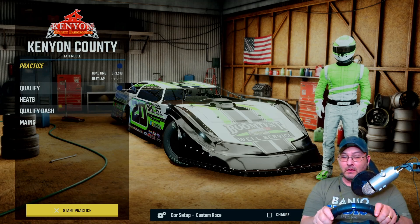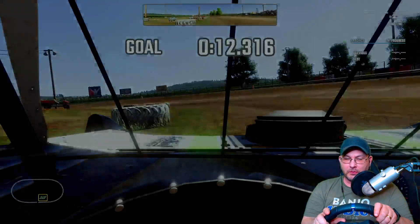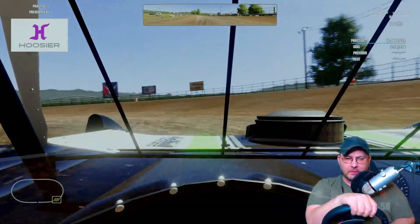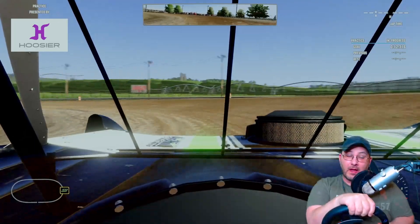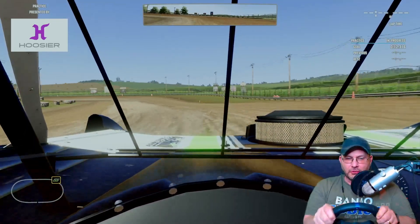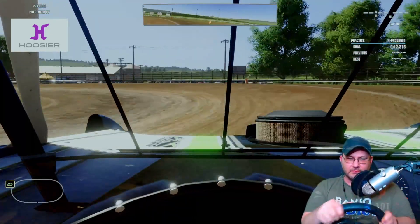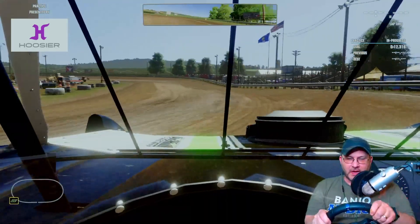Hello guys, welcome back to another video here on the Driver Page. We are at Kenyon County and we are going to do a setup for this track. We'll do a couple laps and show y'all how I get around this track, and I'll show you my setup. I can't believe I haven't done a setup for this track yet.